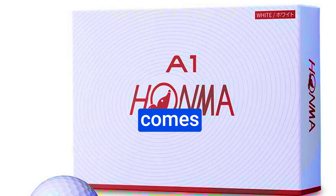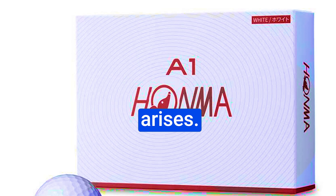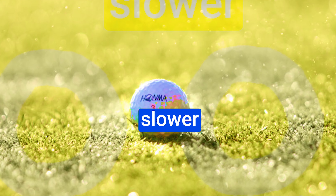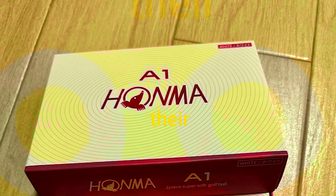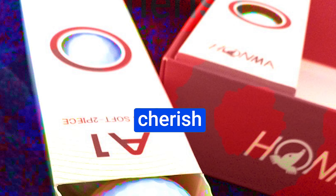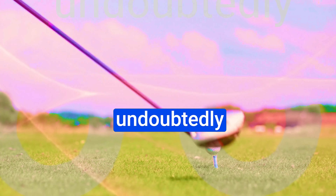The D1 variant's weight reduction translates to improved control and greater distance. Whether you're into classic white or vibrant yellow, these balls are tailored to align with your personal style while delivering exceptional results. The HONMA A1 golf balls feature a unique solid rubber core — this ingenious design propels their exceptional performance. The 368 dimple pattern takes it a step further by reducing drag, resulting in shots that are strikingly straight.